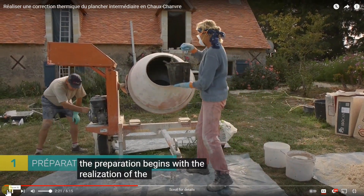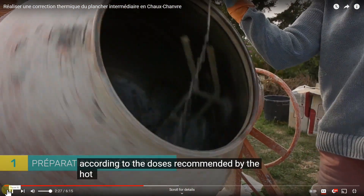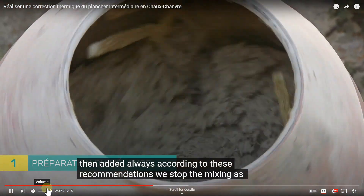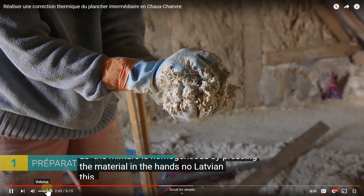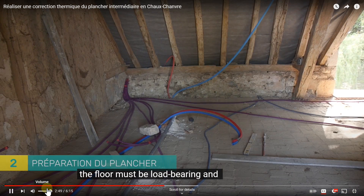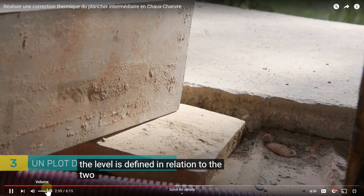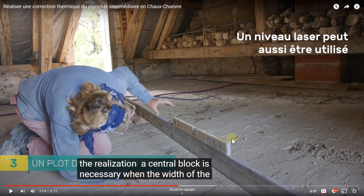Preparation begins by making a barbotine — water plus lime. Water is incorporated first, then lime according to the doses recommended by the lime manufacturer. Dry hemp is then added, always according to those specifications. Mixing stops as soon as the mixture is homogeneous. When pressing the material in your hands, no laitance should run out. The floor must be load-bearing and in good condition, with conduits and drainage pipes already in place. The level is established relative to the two door thresholds.